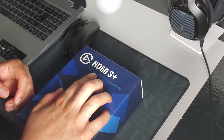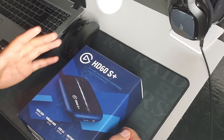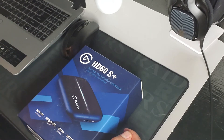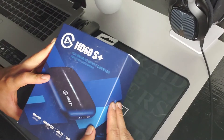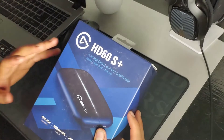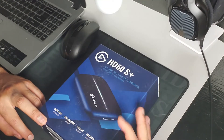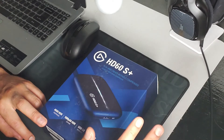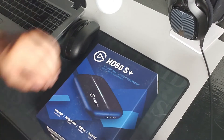We originally ordered the HD60S, but with the new consoles coming out, I found out there's no 4K pass-through — it was only a 1080 resolution pass-through. Which means that with it hooked up, I can only see 1080 even on my TV. So when the new consoles come out and I'm trying to play 4K, it won't work. I would have to unhook this to play 4K and then hook it back up when I want to record, which sounds like a pain in the ass. With the S+, we can always leave this thing hooked up, play in 4K. We can't capture it in 4K, but that's cool. I just didn't want to have to unhook it to play in 4K.